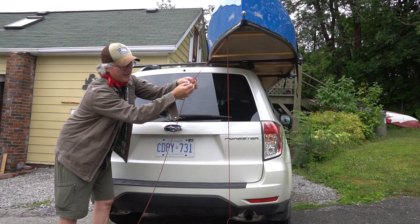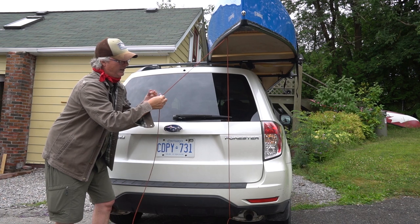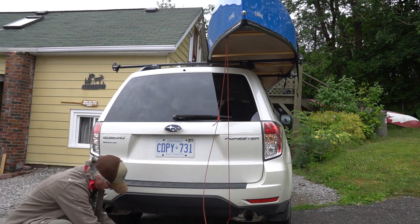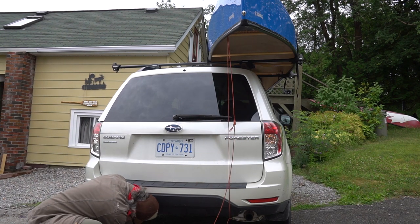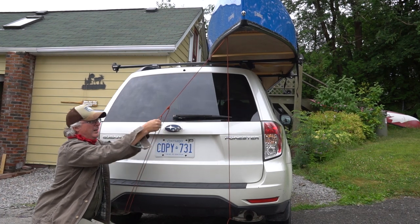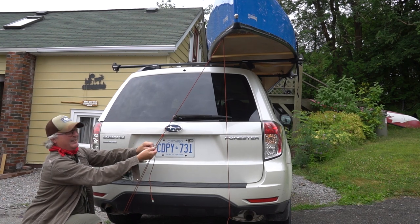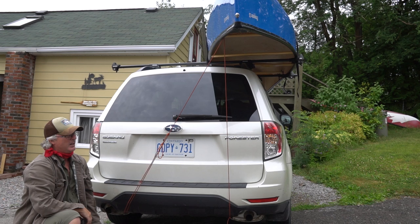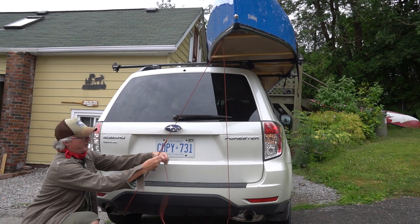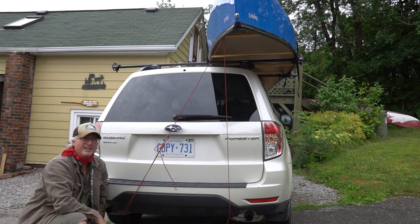Make a loop. Put the bunny ear through the loop. Do it one more time so it doesn't slip on you. Feed this through here — and that's going to be tight. Use a slip knot to hold it, like that. So if you have to re-tighten it when you're driving and it gets loose, that's why the trucker's hitch is awesome. Practice that — you'll use this knot a lot.